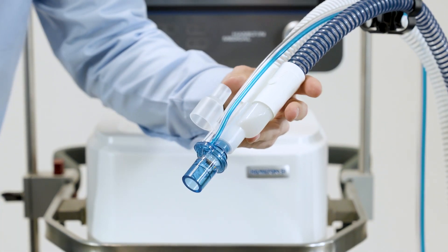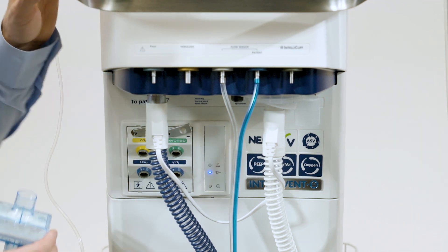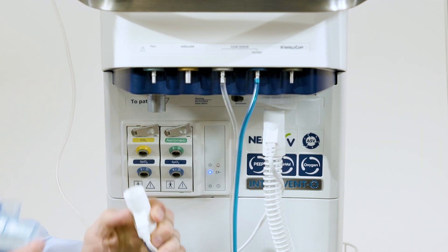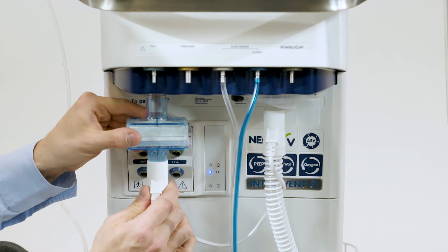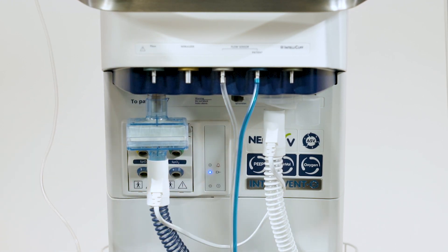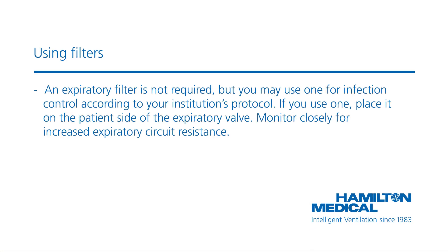To prevent patient or ventilator contamination, connect a bacterial and viral inspiratory filter between the patient and the inspiratory port. An expiratory filter is not required, but you may use one for infection control according to your institution's protocol. If you use one, place it on the patient side of the expiratory valve.